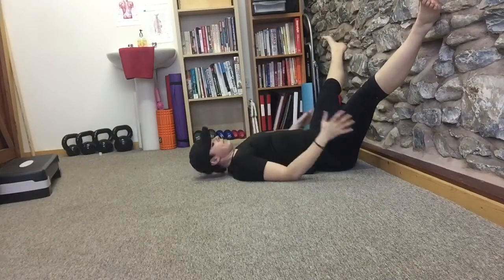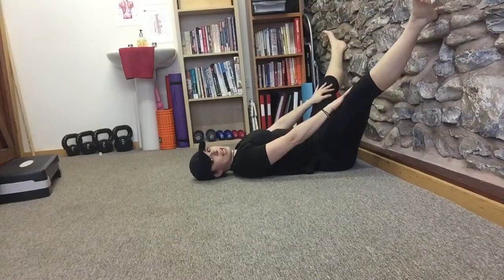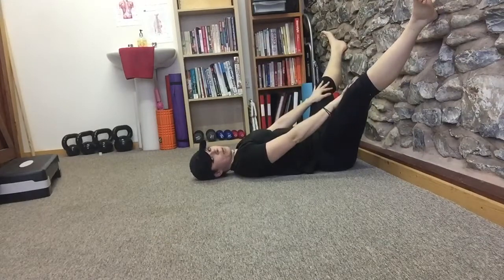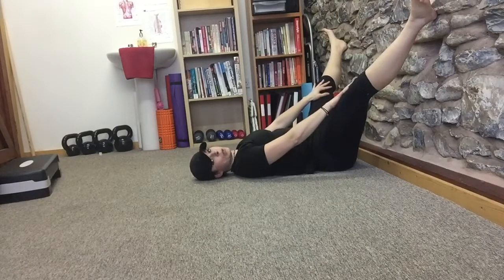Bring it up a little bit, then place your hands on the inside and think about squeezing your legs together. Your hands are actually stopping any movement, so you can feel your inner thighs contracting but you're not moving. It's a muscle energy technique — an isometric contraction. You're not moving.